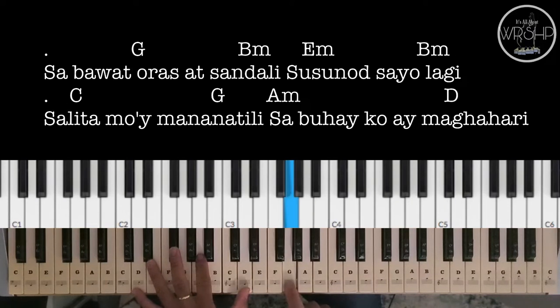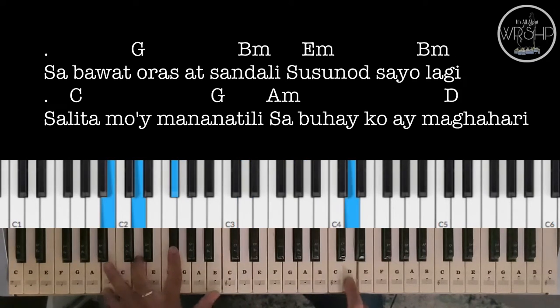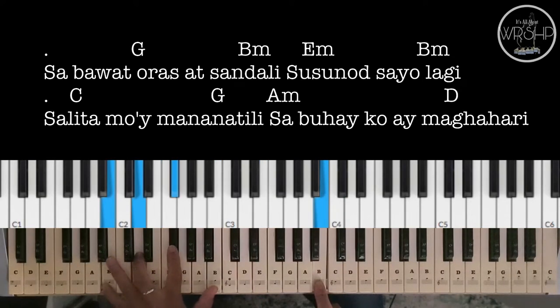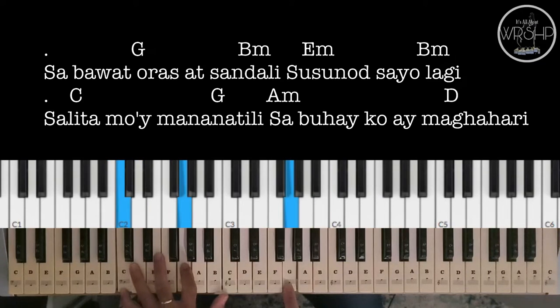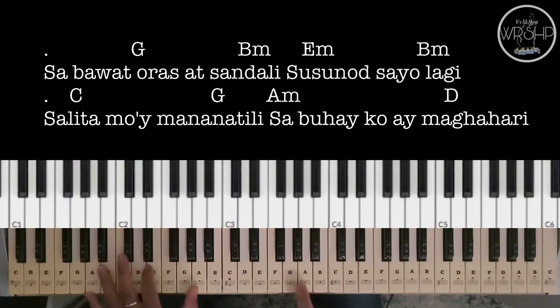Ito naman po yung sa verse 2. 'Maging buhay, maging buhay sa'yo, Panginoon.'